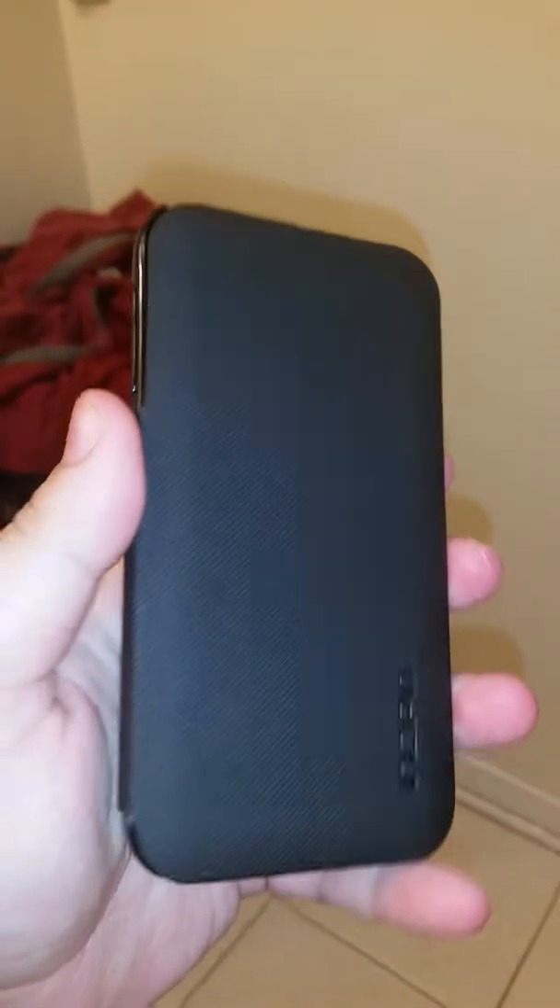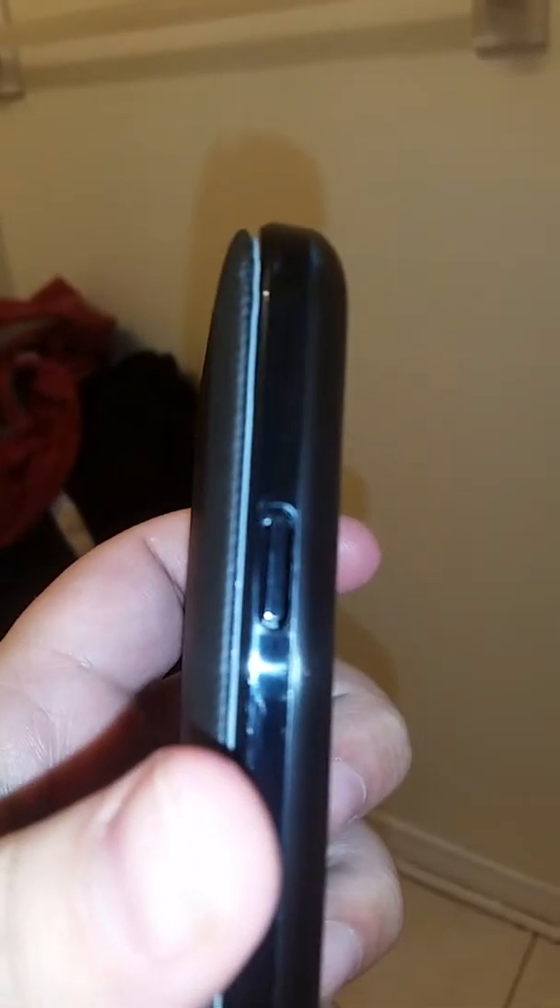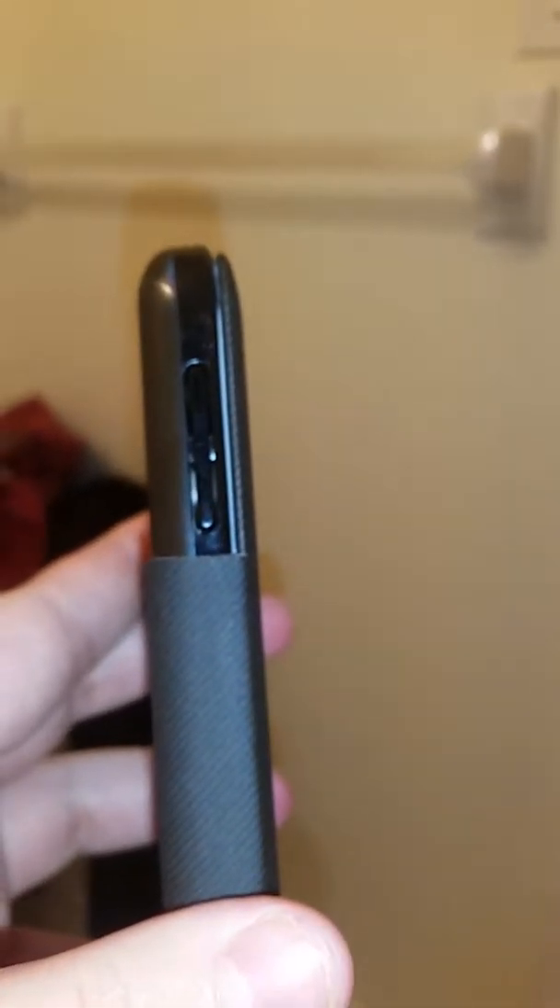Here we go guys, this is what it looks like. It's like leather, it feels really nice. That covers the buttons and everything on the sides. And of course that's what's inside — basically it's like another case for sure.